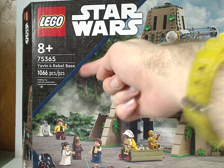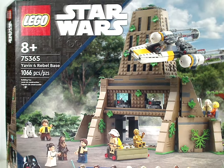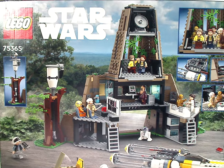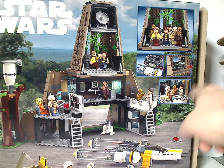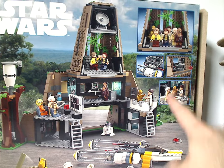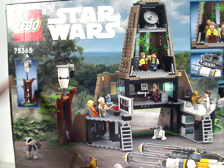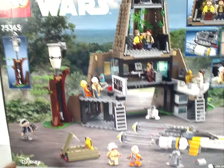The set has 1,066 pieces. On the back of the box we have the back view of the Rebel Base along with a couple of shots of it and a couple of featured functions. There's also the Disney logo down below and the set number again.